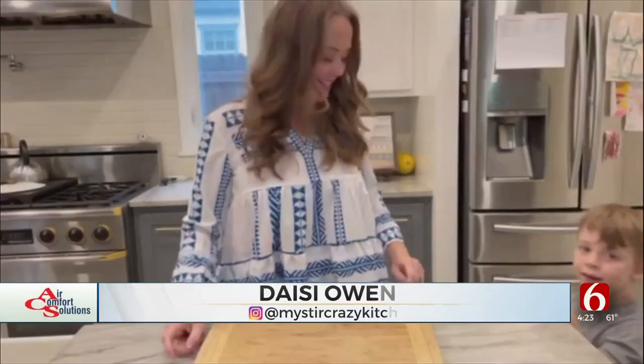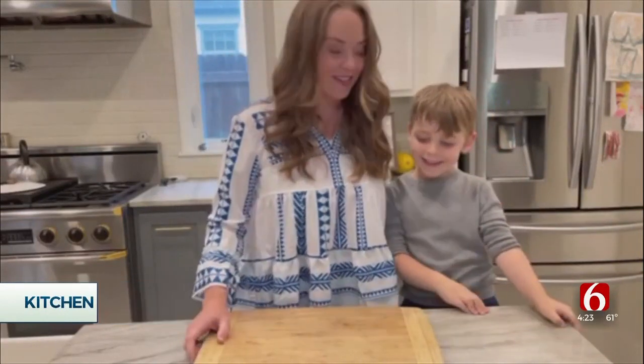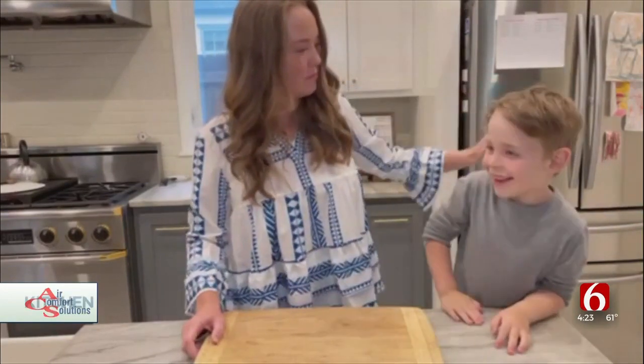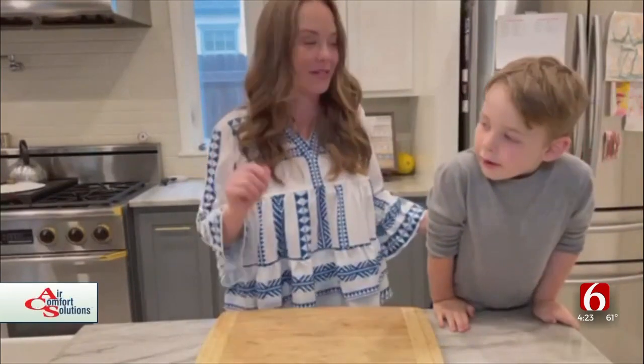Hey buddy, I've got Lee in the kitchen with me today. We're going to talk about Memorial Day appetizers. Do you know what Memorial Day is? It's a holiday on Monday and a lot of people go to barbecue, so we're going to make star-shaped appetizers.